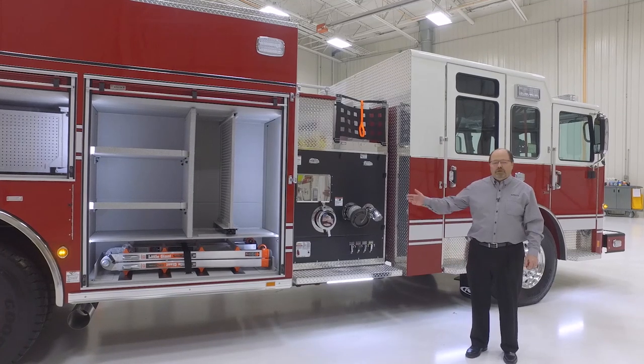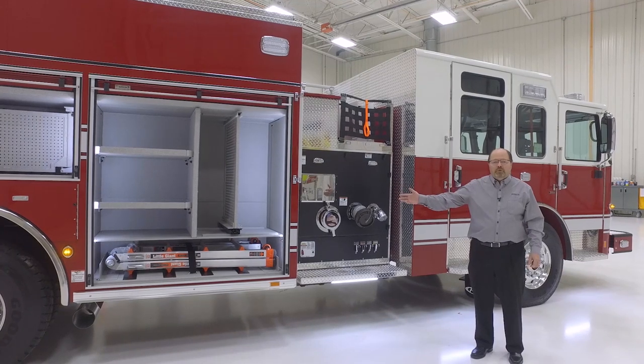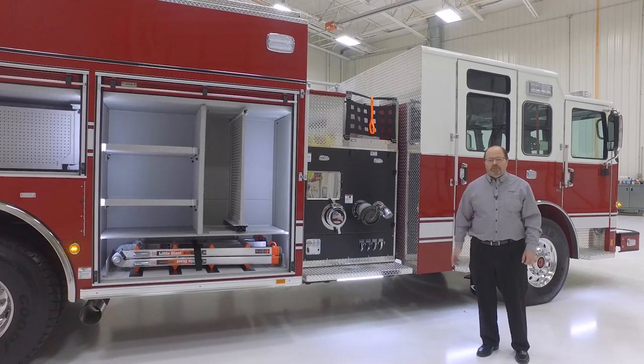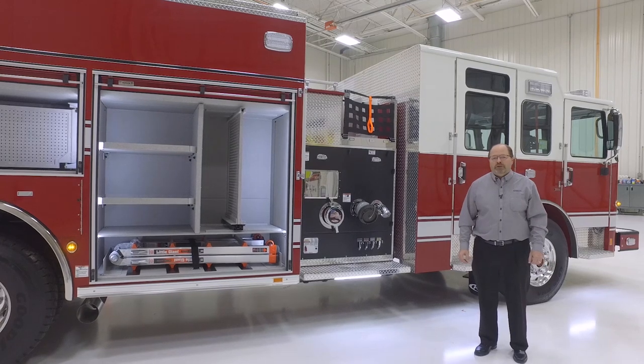What I have here is the all-new heavy-duty rescue pumper on a third-generation body architecture. We have this body paired with our traditional custom chassis and our Pierce pump house. This body is available in aluminum and stainless steel and three different body lengths.